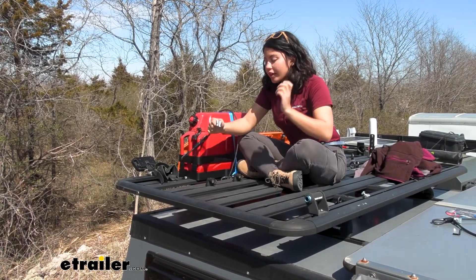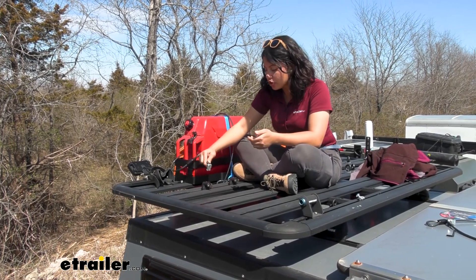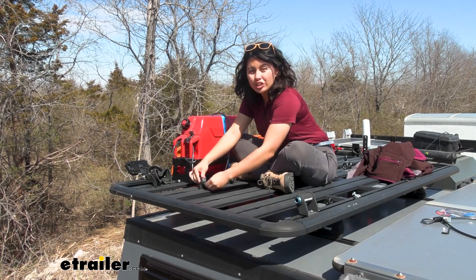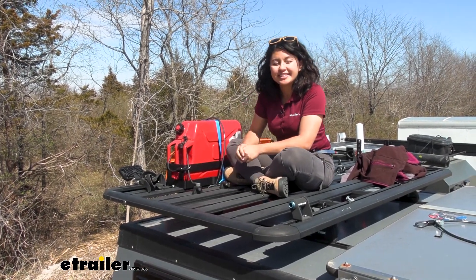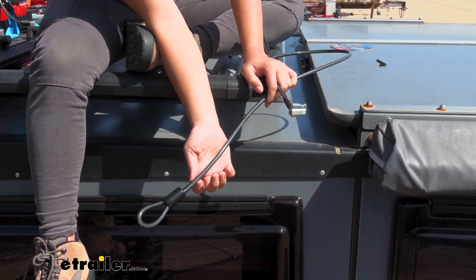That way it closes in on itself, so now you have a little bit of extra length to go and find the lock body in order to secure your accessory.